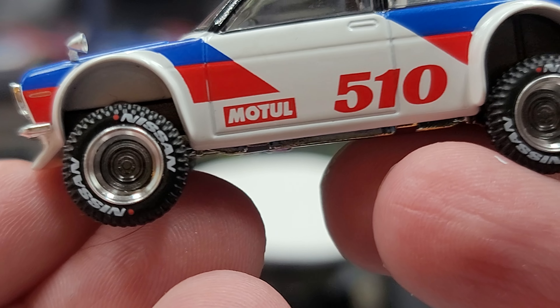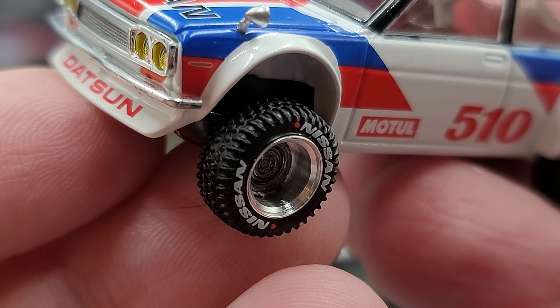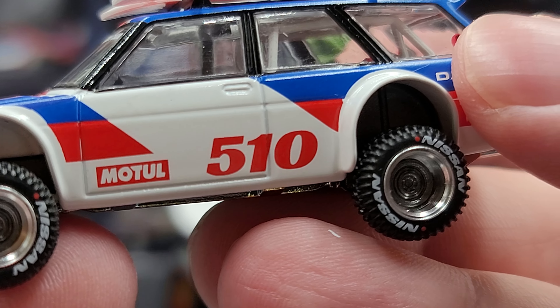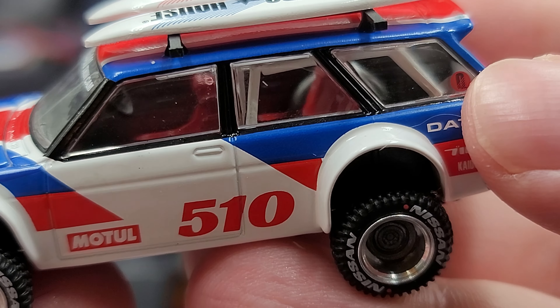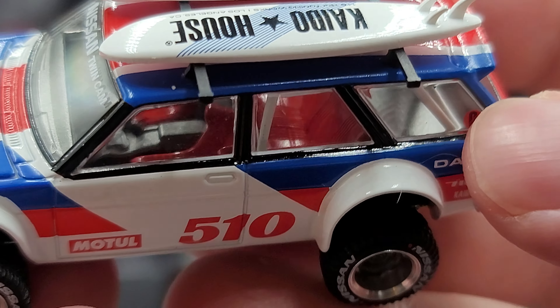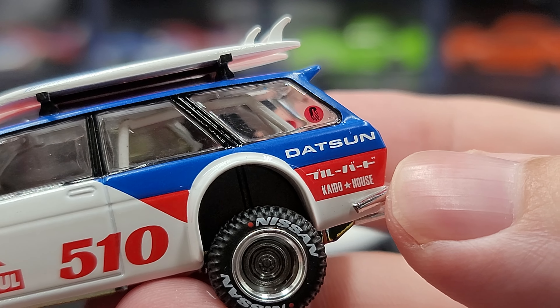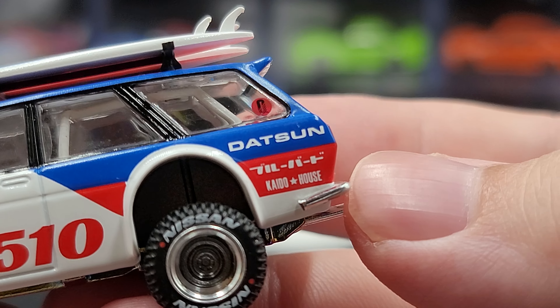We have Nissan-branded off-road tires with alloy wheels — your standard deep alloy wheels that look fantastic. I really do like the tread detail on these tires. Going down the side we have Motul and 510 branding, with red bucket seats in the front and bench seats in the back, all done in red.